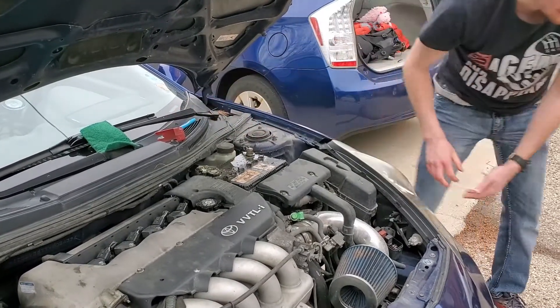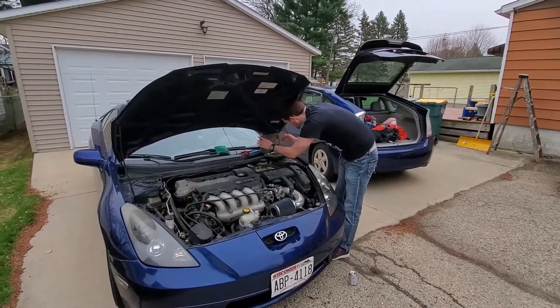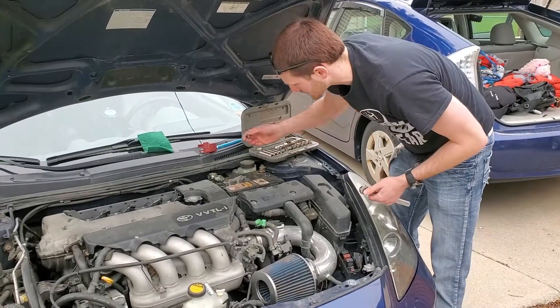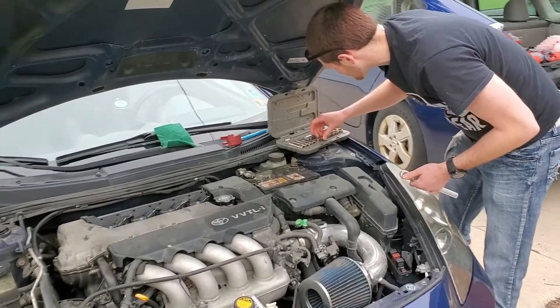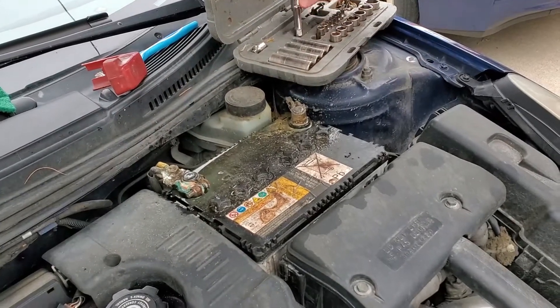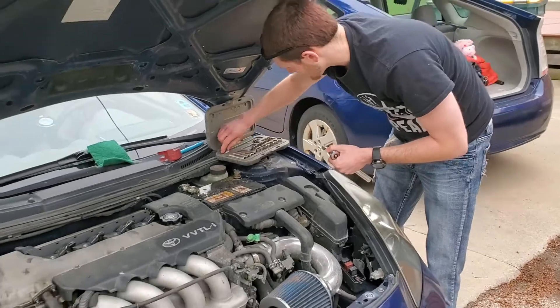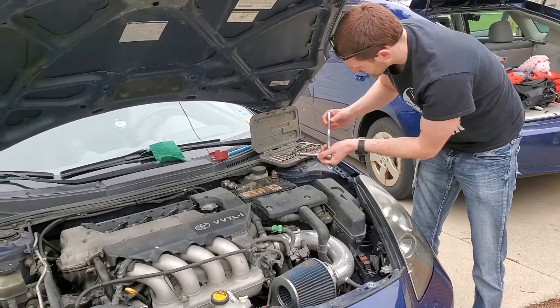Well, that was pretty darn easy. And you take your socket set here — you're going to take off the leads or clean them off. I'm going to guess, since this is a Toyota, it's probably a 10. It's always a 10 mil. Yep. It's the one I'm always going to lose — I'll probably lose this socket. I'm going to get up here and take your leads off.